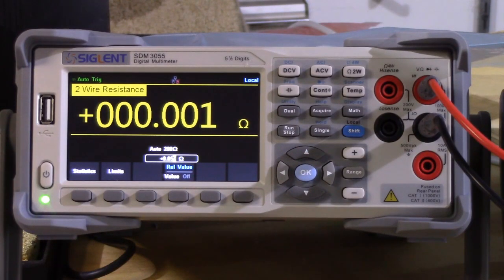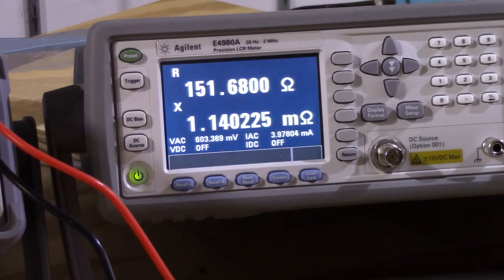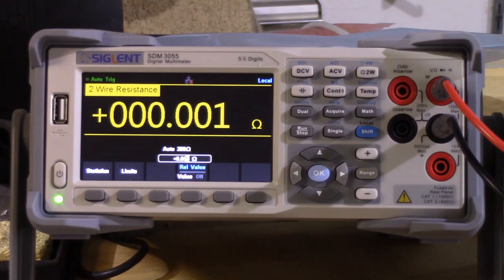Welcome to the equipment review video. We're going to be reviewing the Siglent SDM 3055, a five and a half digit benchtop multimeter. The reason I got this is because we need to make microvolt level measurements, and the purpose of this video is to review the precision and accuracy of this using the Agilent Precision LCR meter to verify that it gets decent results.